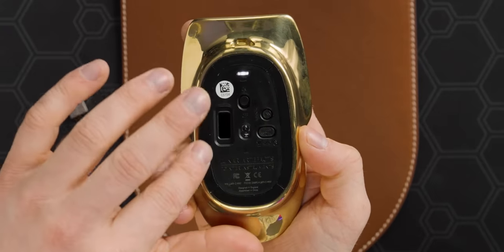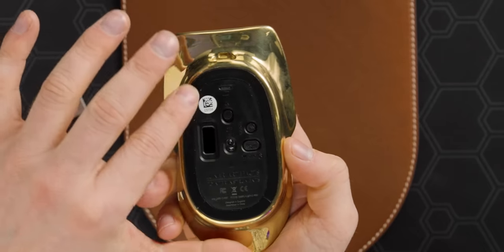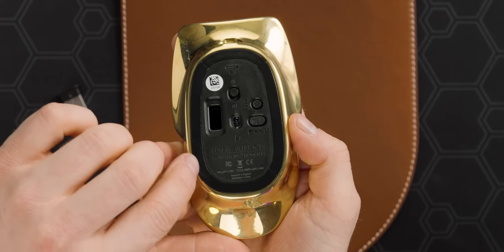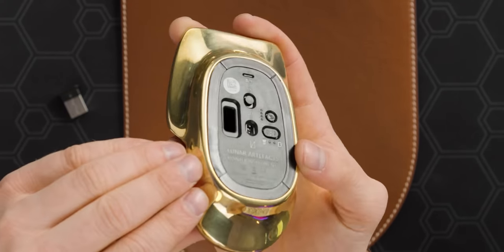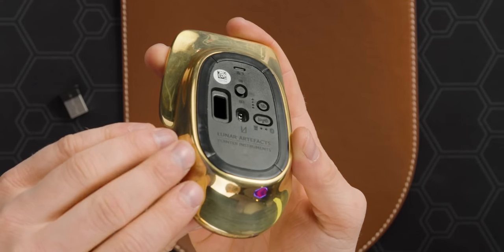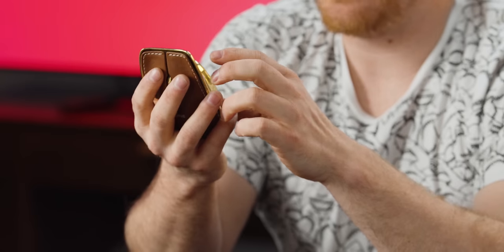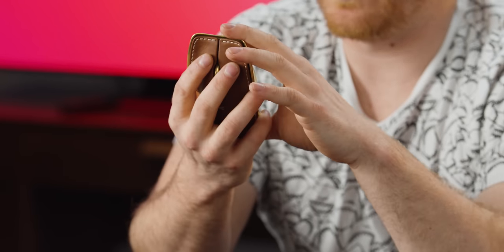On the bottom, we also have these very small glide pads that are sort of misaligned. This edge is kind of coming up — you can see it's imperfect. It's kind of disappointing when you're getting a premium product and they haven't taken the time to carefully apply everything. It's not a great gliding experience, and part of it is that it weighs so much.